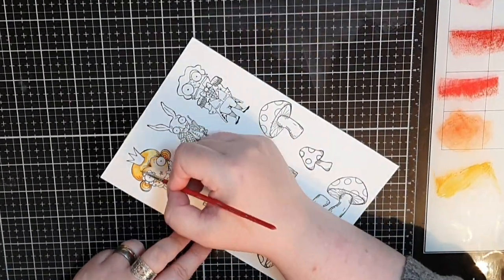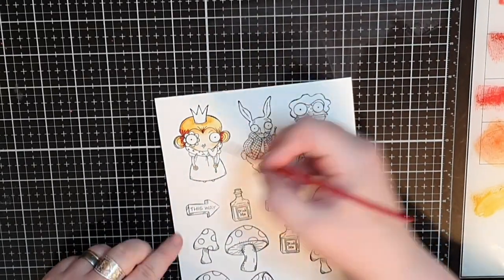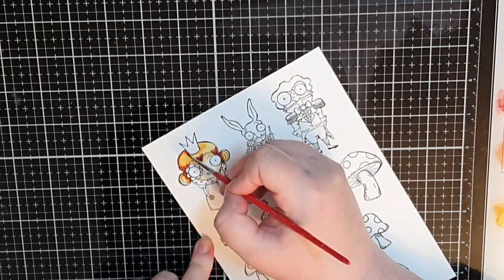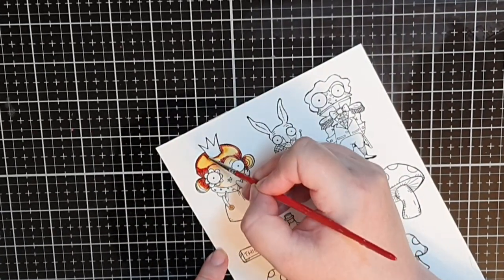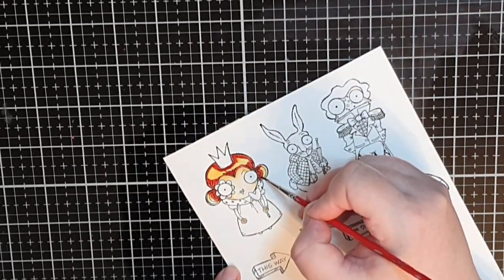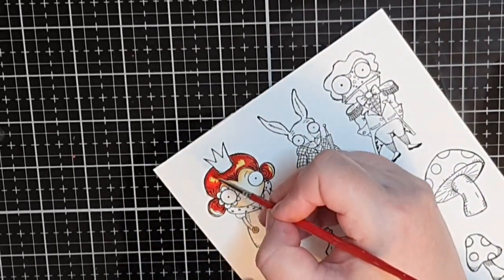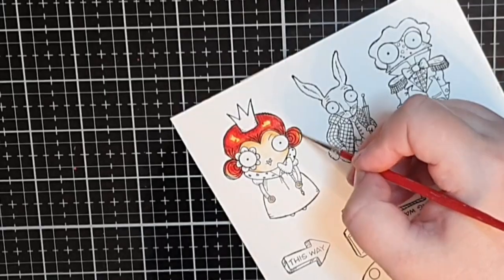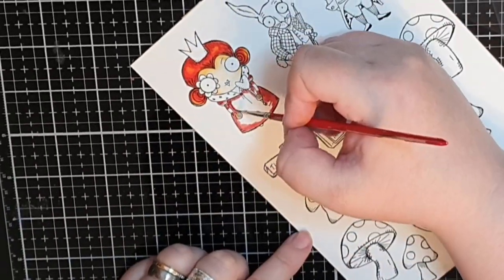The Queen has fiery red hair so I use an orange as my lightest called Spiced Marmalade, and then all my red inks: Festive Berries, Barn Door, Fired Brick, and Aged Mahogany — trying to get dark red shadows and gradually going all the way to the orange highlights. I use the same inks for her dress as well.